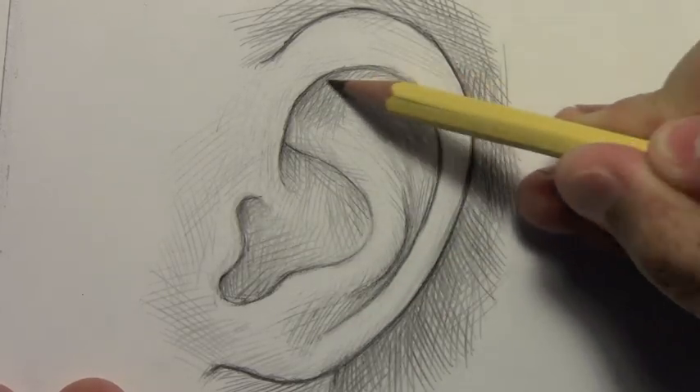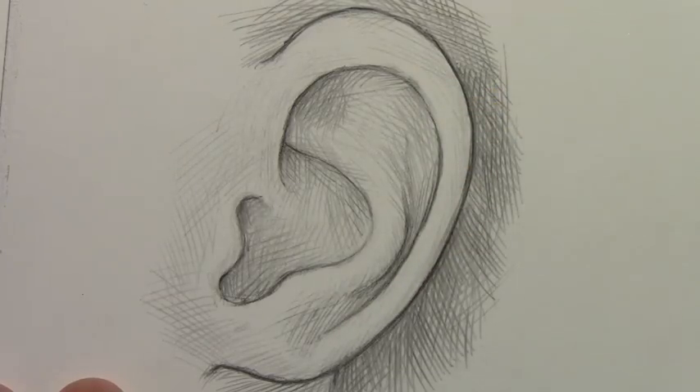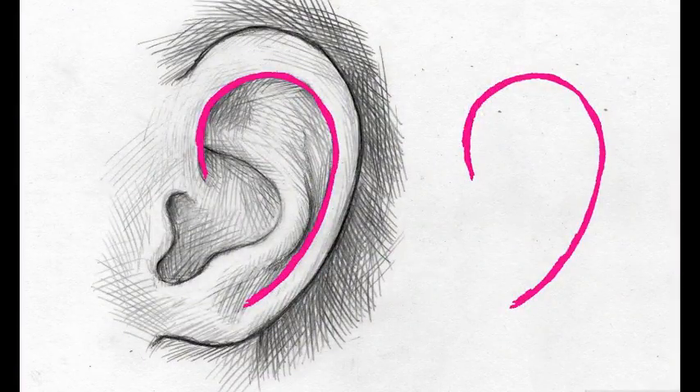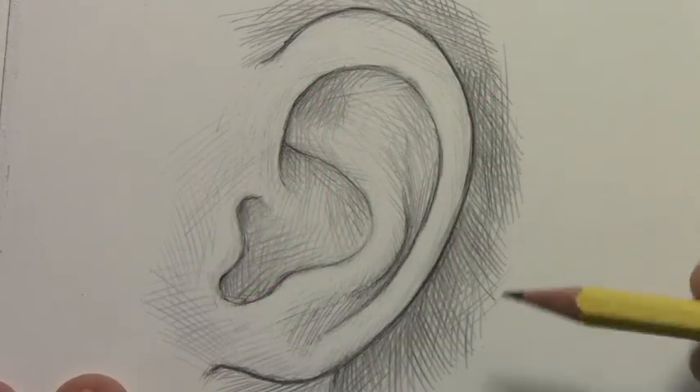The first one that I want you to look at is this curving line right here. It's sort of a simple curly cue kind of a line. I'm going to splice in an image to help you focus and see what that line looks like. Now that one is really not that hard.